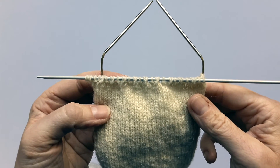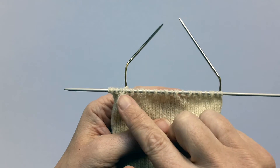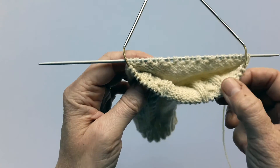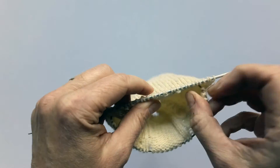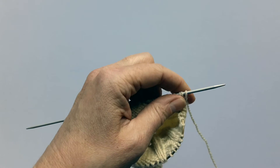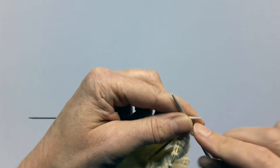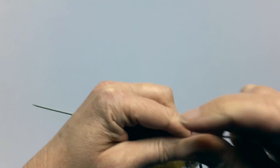At the end of your first row you can see that it looks as if you've got gaps all the way along, but once you come to do the purl row all of those gaps will disappear. On the second row, slip the first stitch purlwise and then purl the stitches all the way along the row.